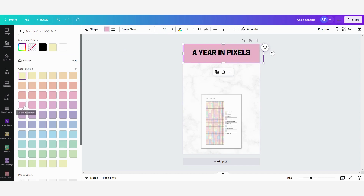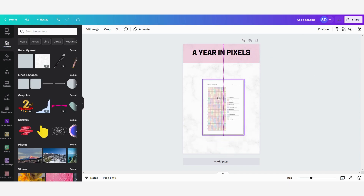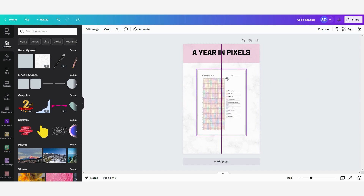For this one I'm going to change the color of the shape to a pink color. Then I'm going to change the transparency a little bit so that it looks softer.